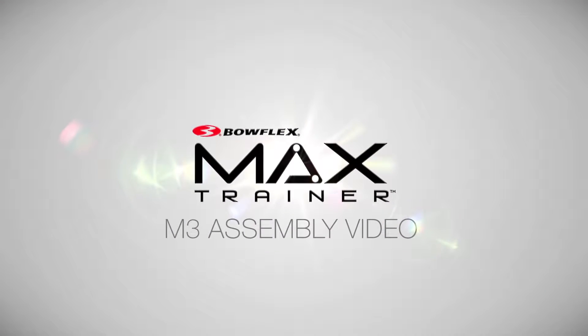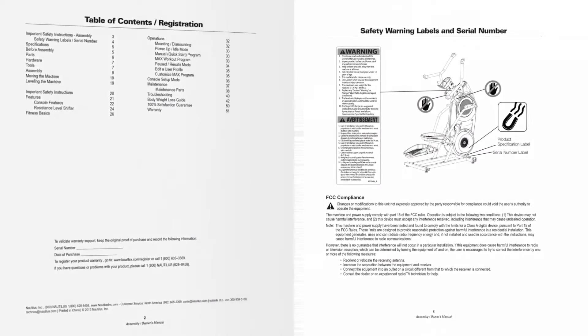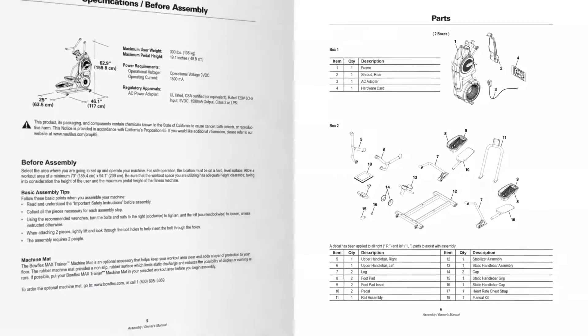Bowflex Max Trainer M3 assembly video. This video is intended to be a supplement to the assembly manual provided with your product. Please be sure to read your assembly manual thoroughly as it contains important safety warnings and assembly tips.